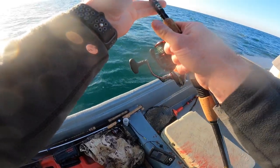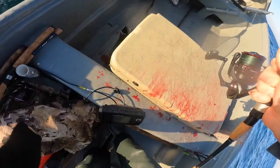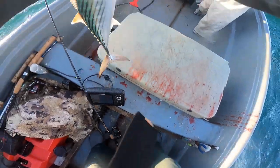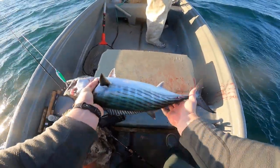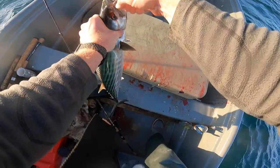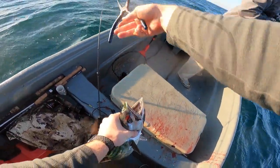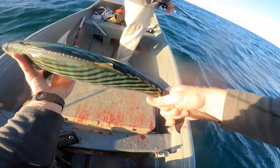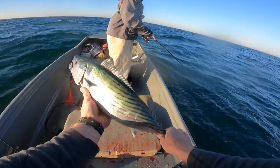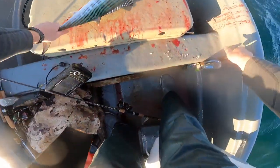Look at that. Good work. He caught the Gatorade bottle and everything — he was acting like a straight stud. I mean that's a big, fat fish. I mean they're studs, they're all studs. The smallest one we caught today is the same size as the biggest one we caught on that really good day we had last year.